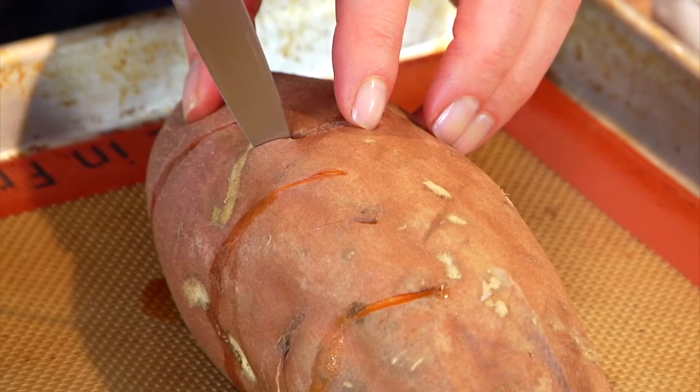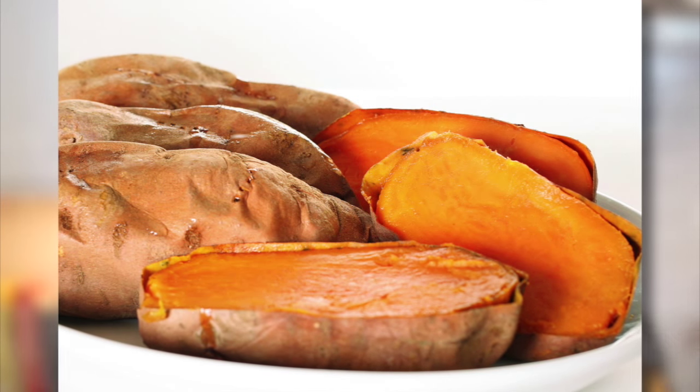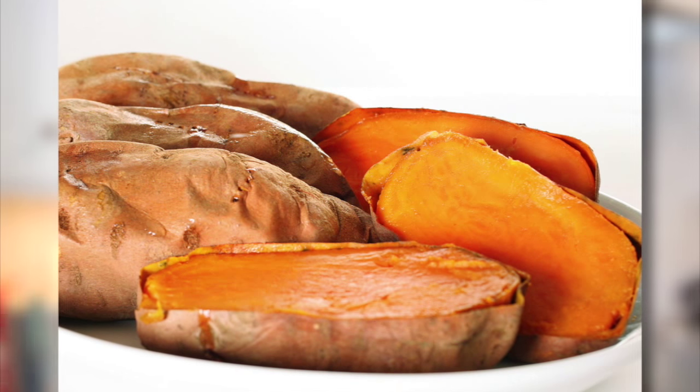You can of course eat your potatoes fresh out of the oven just like this, or if you're making them as a head-start ingredient, let them cool completely then transfer them into an airtight container and store them in the fridge for up to five days. The beauty of a sweet potato is that you could take it from a side dish to a main dish in absolutely no time at all.